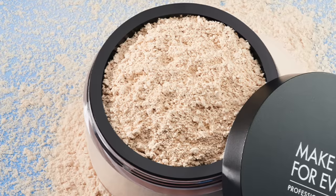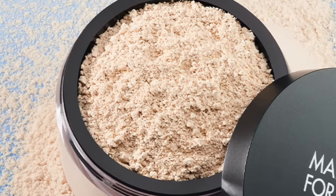On this half of my face, I'm going to show you the regular technique that you would usually use to set your under eyes. And then on this side, I'm going to show you another technique that could prevent your under eyes from creasing, but I'll be using the same setting powders for both sides.